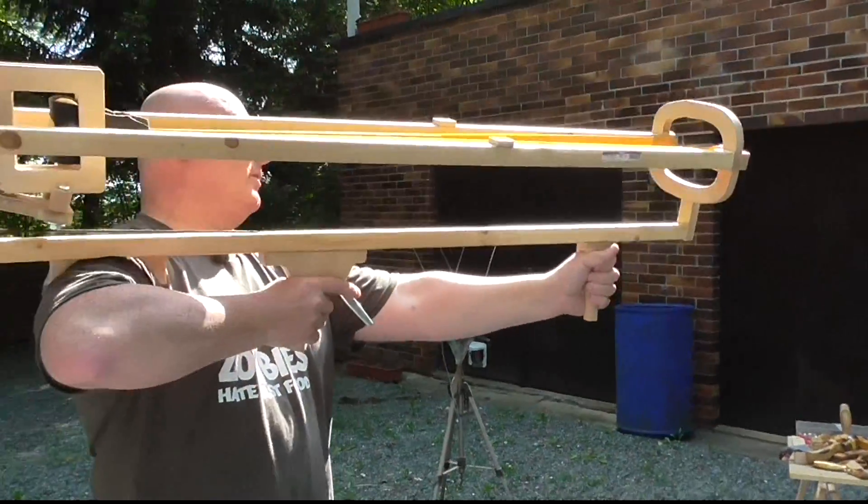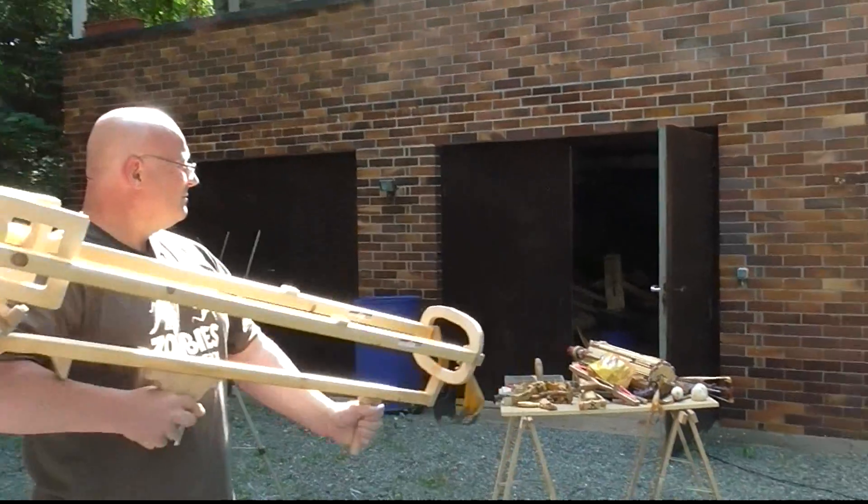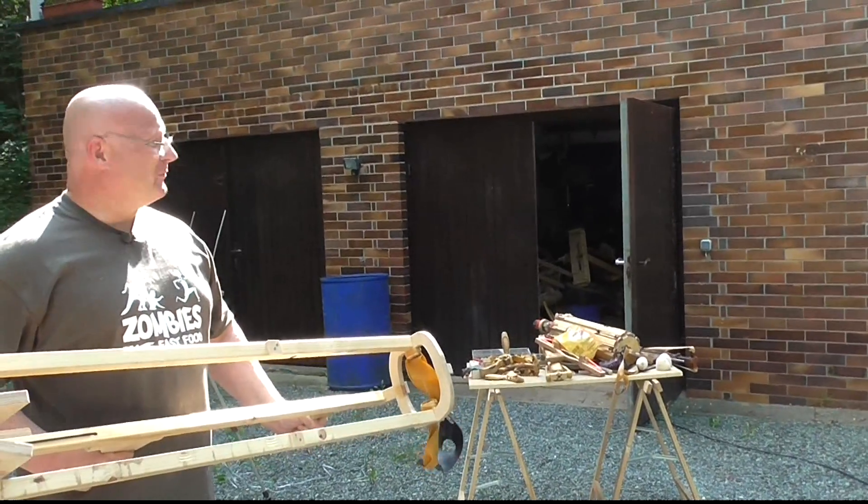Let's fire the potato against the wall here. That's what I wanted to see.